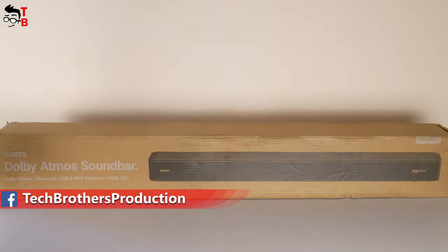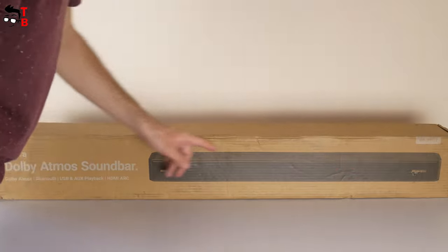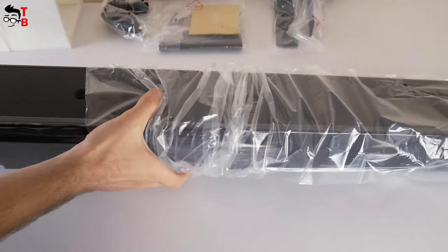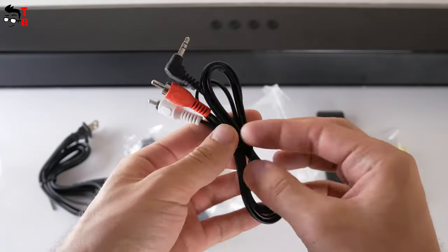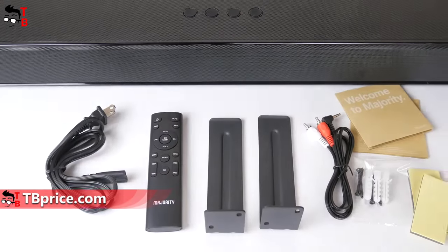Let's start with unboxing. I received the Majority soundbar in this cardboard box — as you can see, the box is very big and heavy. There is the soundbar itself, as well as a remote control, RCA cable, power cable, and two metal mounting brackets to install the soundbar on the wall.